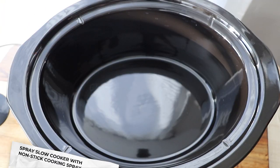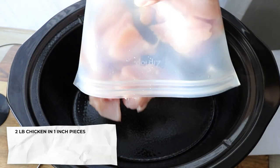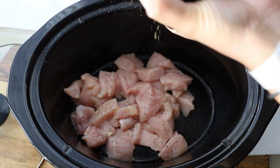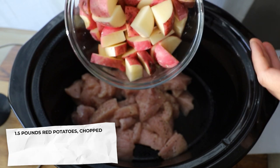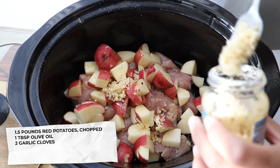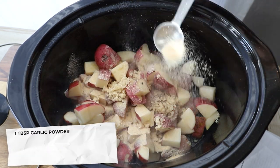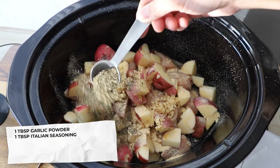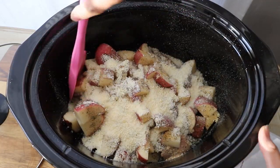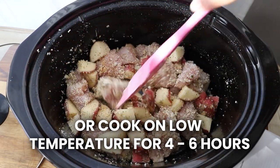So let's go ahead and make it. First, I'm going to spray my slow cooker with nonstick cooking spray, then add two pounds of chicken chopped into one-inch pieces. She seasons this with just salt and pepper to taste. Next, I'm going to add one and a half pounds of chopped red potatoes. To this, I'll drizzle in about a tablespoon of oil, two cloves of garlic — about two tablespoons of minced. This is super garlicky. We're also going to add one tablespoon of garlic powder, a tablespoon of Italian seasoning, and half a cup of grated Parmesan cheese. No liquid in this crock pot recipe — mix it all up and cook on high for two to three hours, or low for four to six hours.